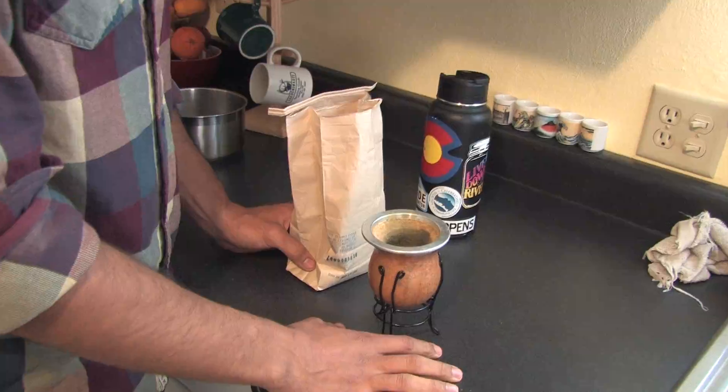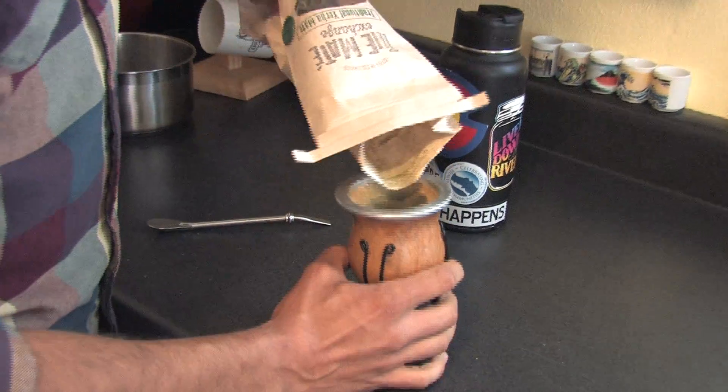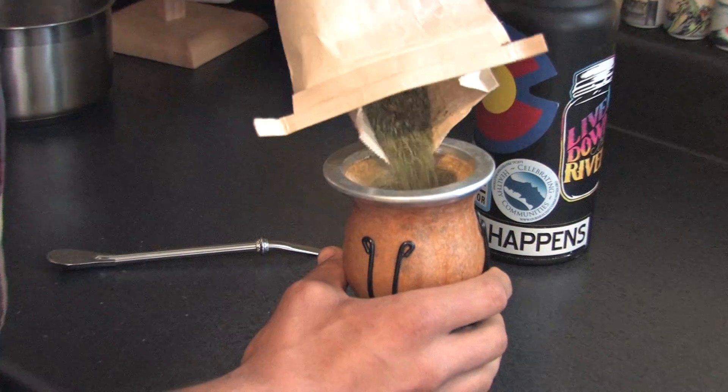Now let's get started. The first step to curing your gourd is filling it up about three quarters of the way with dry yerba mate.